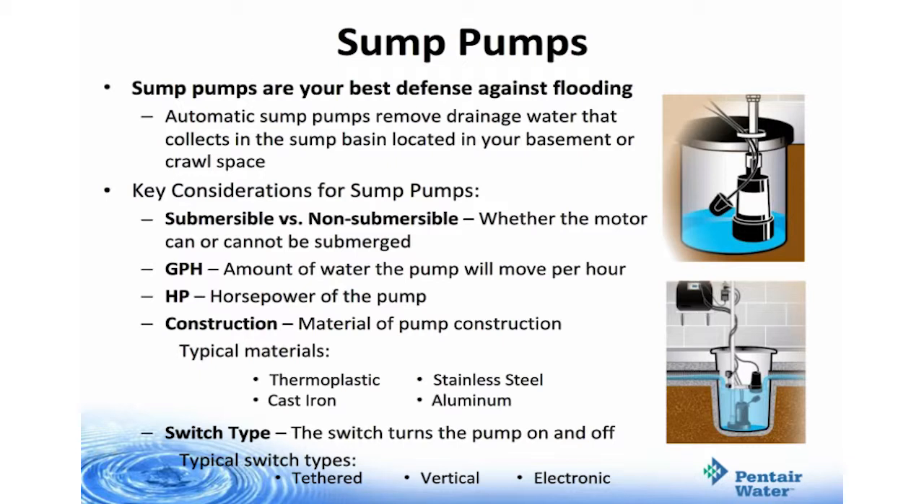Automatic sump pumps remove drainage water that collects in the sump basin, located in your basement or crawl space. Key considerations for sump pumps: they are either submersible or non-submersible, meaning the motor can or cannot be submerged underwater. GPH means gallons per hour — how much water the pump will move per hour. Horsepower is the horsepower of the pump. Construction material can be thermoplastic, cast iron, stainless steel, or aluminum. Switch type — the switch turns the pump on and off; typical switch types are tethered, vertical, or electronic.